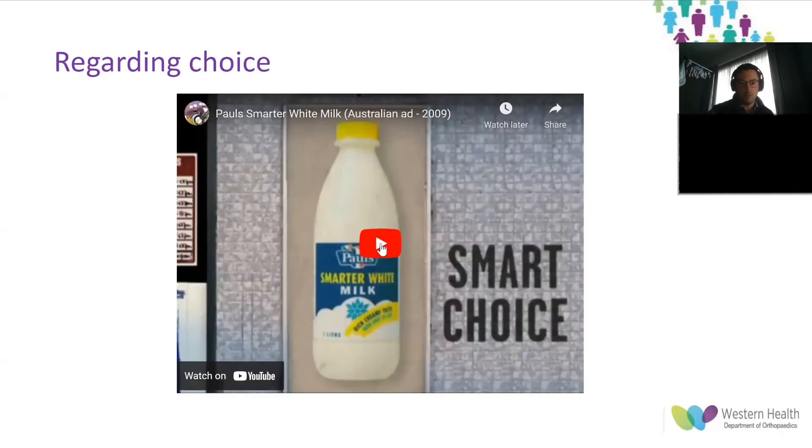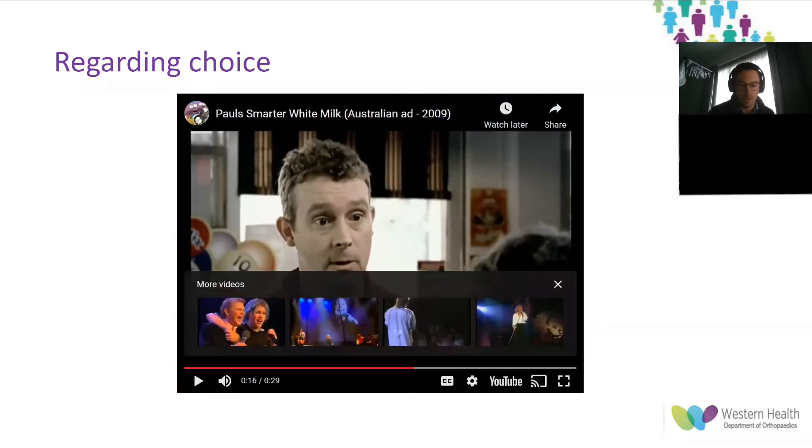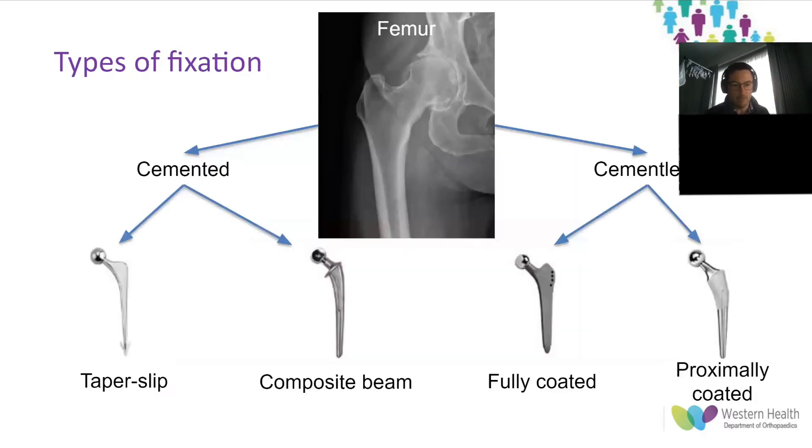Before starting this presentation, I thought this would be a good video to show regarding my feelings behind fixation choice. I'm sure you can all remember that ad from the early to mid-2000s where they talked about all the different options of milk and someone just wanting milk to taste like real milk. That's sort of the feeling I got when I started reading more and more into types of fixation.